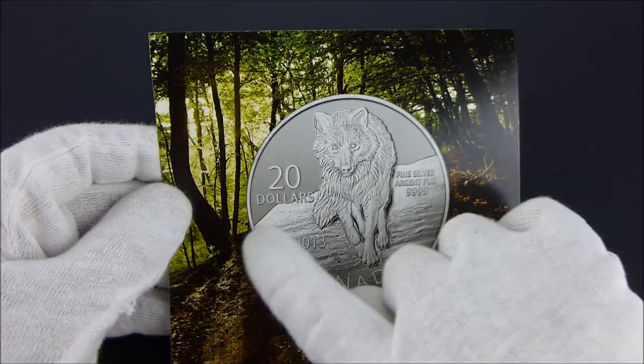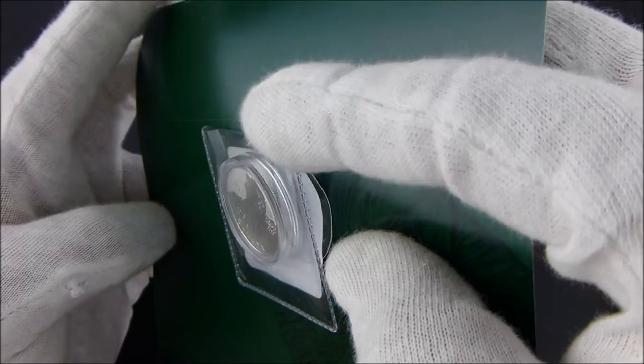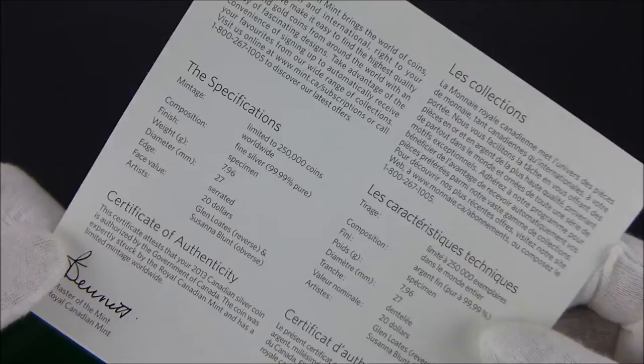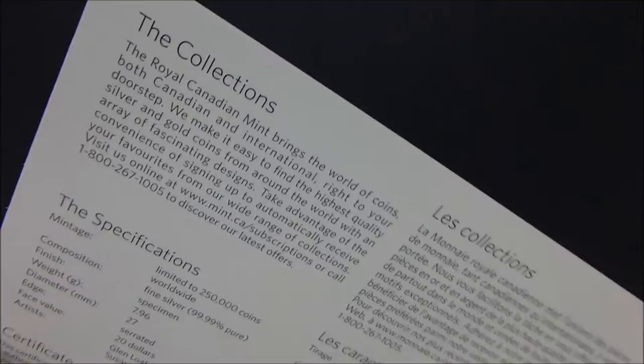This is the certificate of authenticity, and all the coins that I have received have come with some glued rubber glue type material holding the coin flip with the coin in the capsule on the card. There is no numbering on here, so you can't tell which number of coin this is. There's also not much information as there are on some collector coins about the wolf.